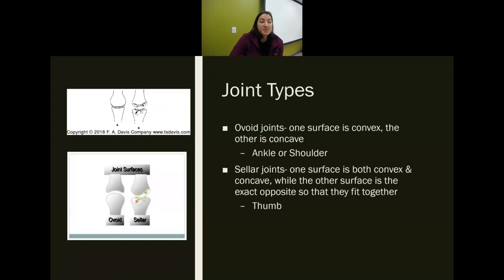There are various types of joints. An ovoid joint is where one surface is convex and one is concave — the ankle and the shoulder are examples. A stellate joint means each surface has parts that are concave and parts that are convex; they fit into each other, but the mechanics change depending on which part is moving. The thumb is an example — it has many degrees of freedom because both surfaces are both convex and concave.